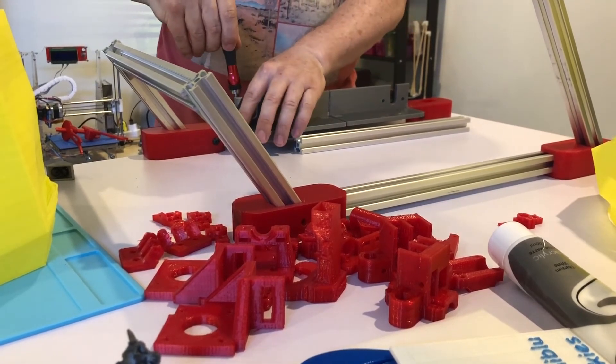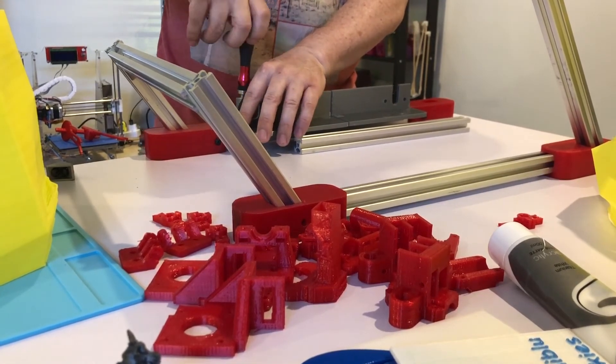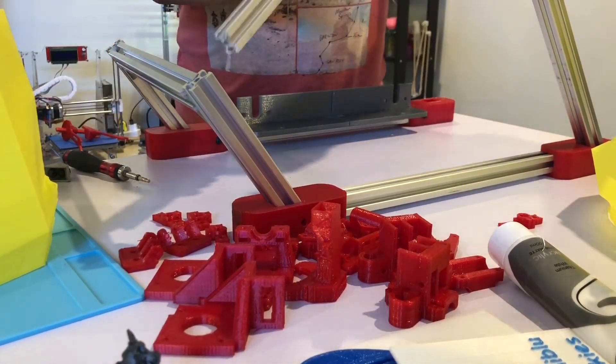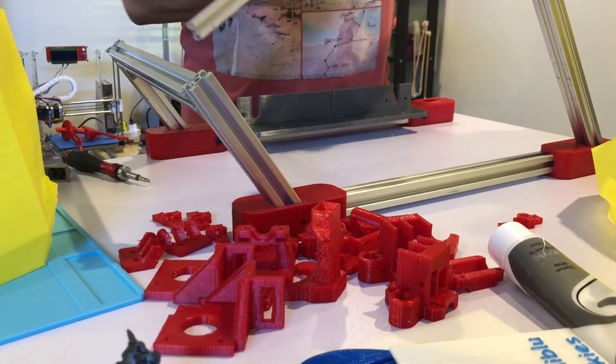This is as far as I can go without the aluminum extrusion that's still in the post. I'm also waiting for my electronics from Banggood and from AliExpress. Like and subscribe — thank you.